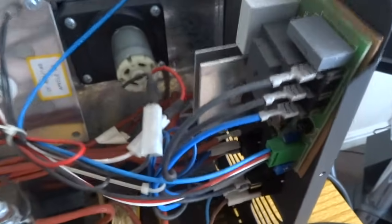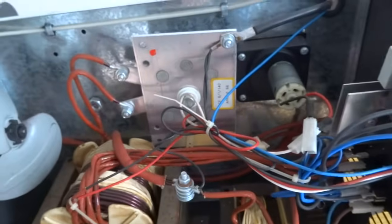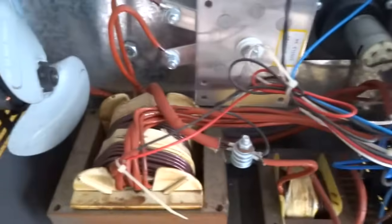Another major problem is that welders sometimes have a thermal cutout on the large wires, so look all around there for a thermal cutout. This one doesn't seem to have one, so that's good.